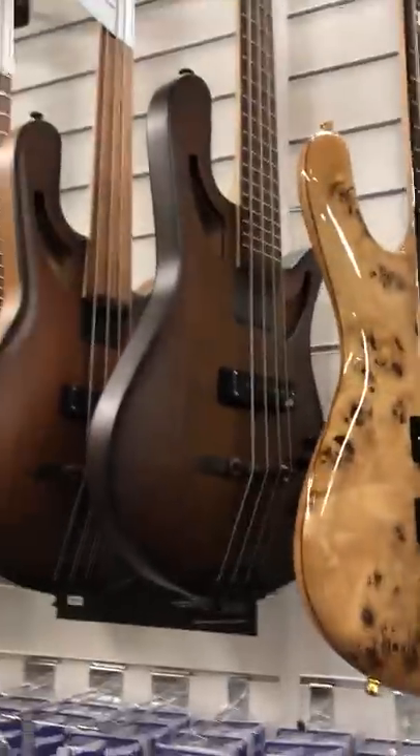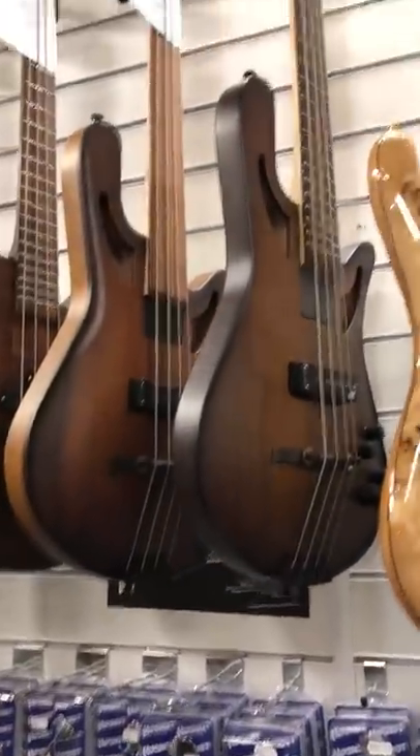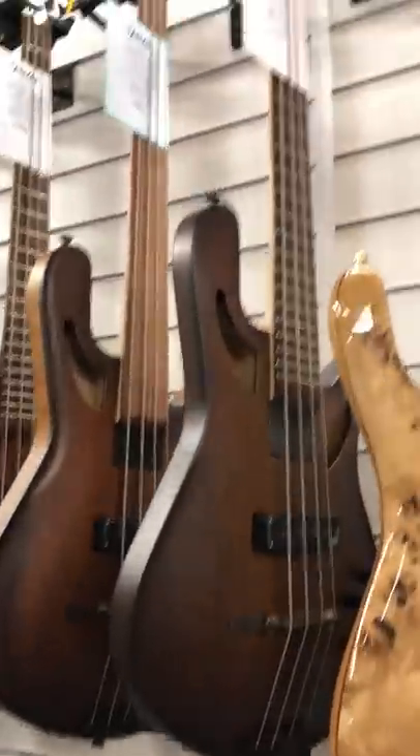Very cool. This is the short-scale Shorty. And the CTBs, which are a sort of hybrid semi-acoustic bass — very popular. All hand-built in America, really lovely basses, great value for money.